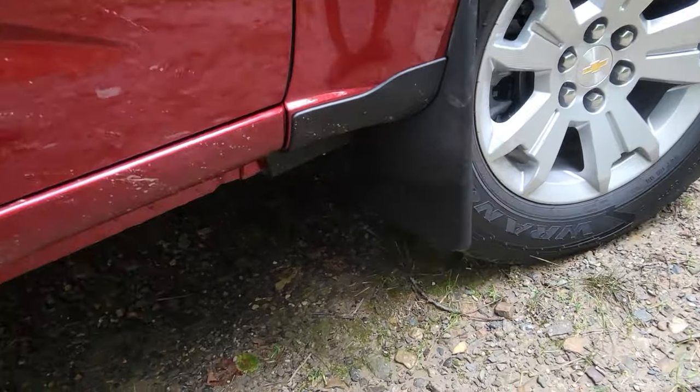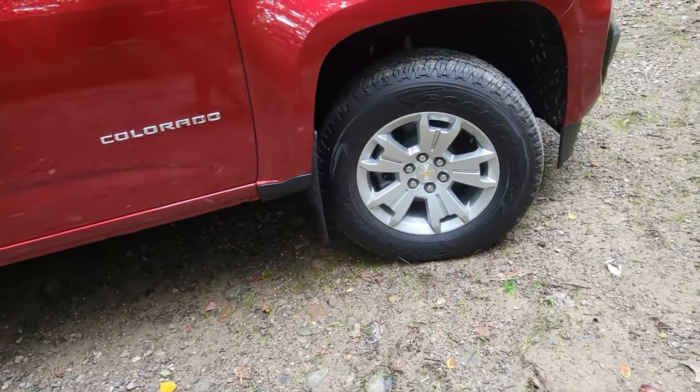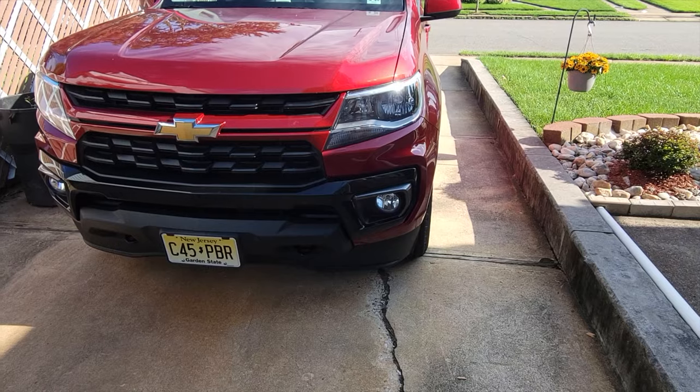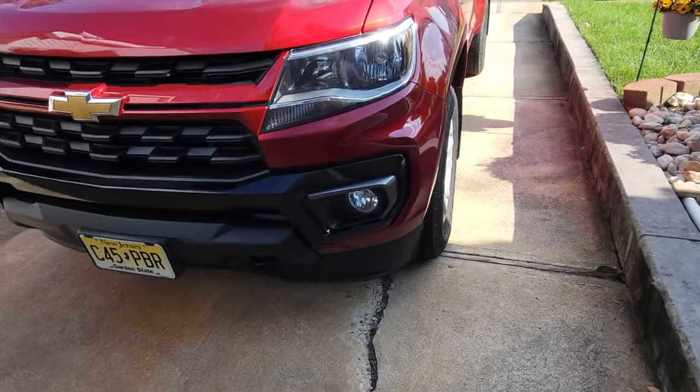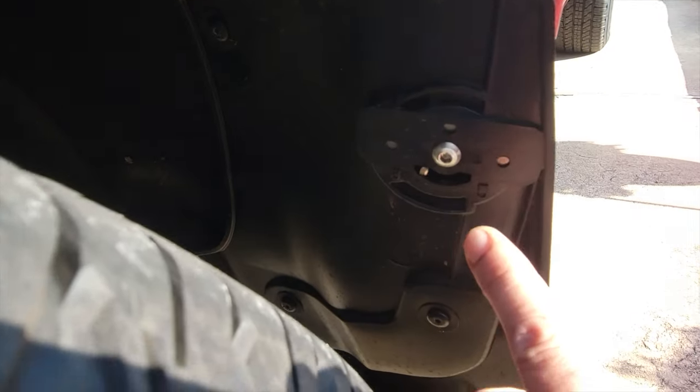Super easy to put on, no drilling. WeatherTech actually has this quick turn hardened stainless steel fastening system that makes it super easy — basically put your tool in there, tighten it up with a couple of screws, and in no time your mud flaps are on.